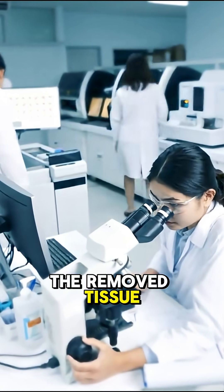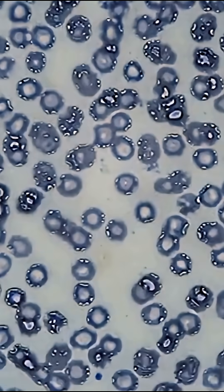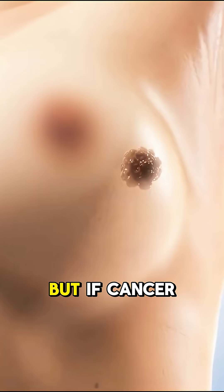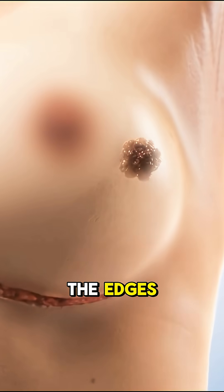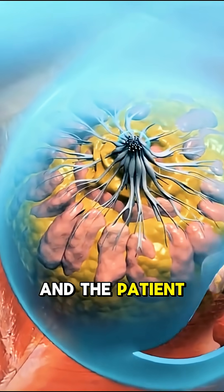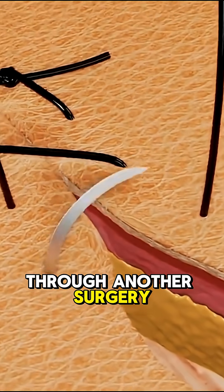The removed tissue is sent to a lab. If the margins — the edges of the sample — are clear, the patient is good. But if cancer is found near the edges, that means some of it was left inside, and the patient has to go through another surgery.